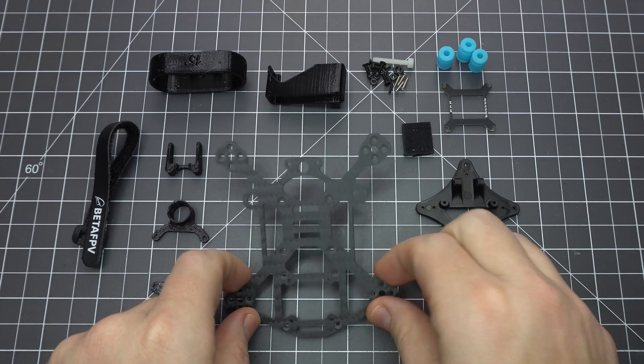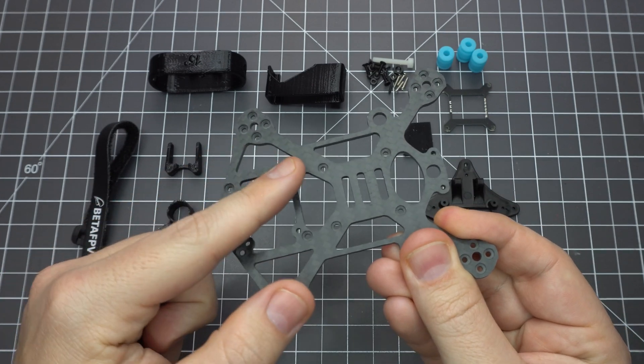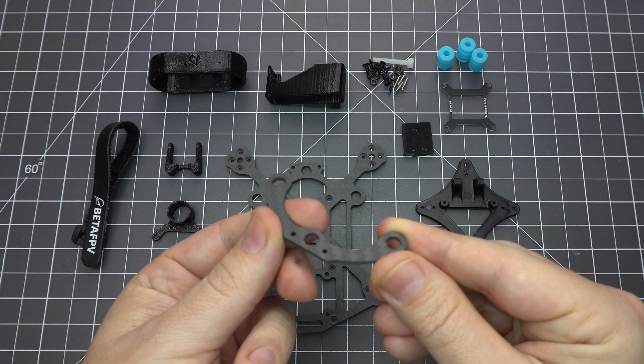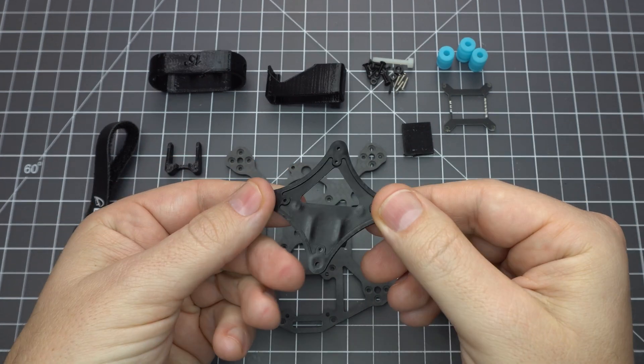In addition to the 95X plastic frame and components you'll need the V2 upgrade kit. It includes a carbon fiber top plate with holes to mount the Caddx Vista air unit, a dampened mount for either a naked GoPro or an Insta360 GO. You also get a bottom plate which is actually a repurposed top plate for the 95X V1.